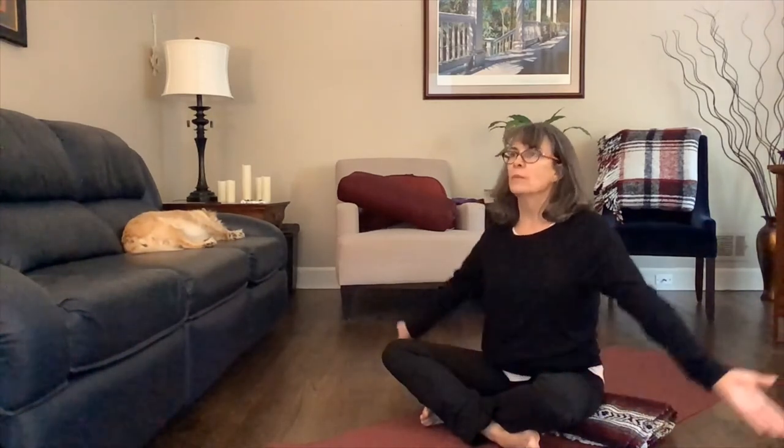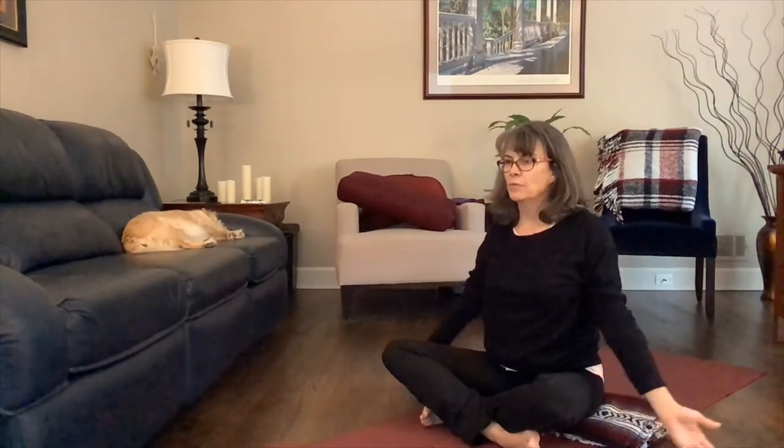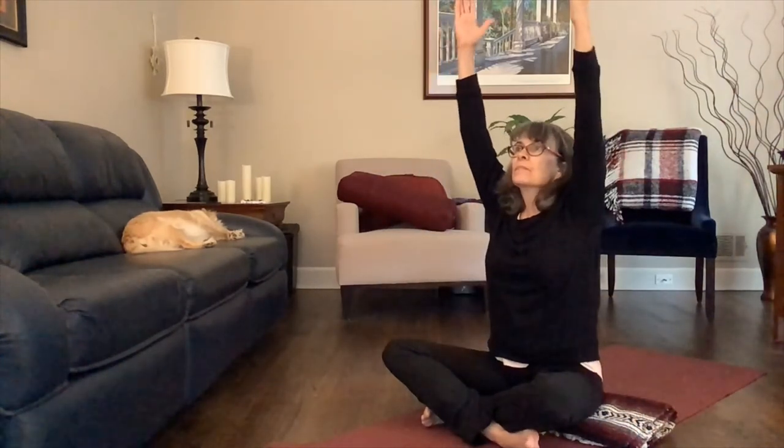This time we're going to move in our neutral seated position. Inhale the arms up overhead, exhale float the arms back down. Inhale the arms up overhead — gaze towards them if you'd like, or keep the gaze straight ahead — exhale down. One more time: inhale the arms up overhead, and exhale the arms down.